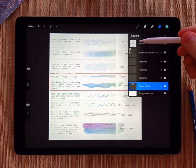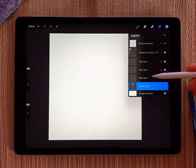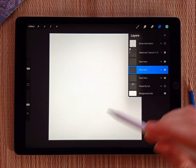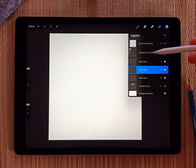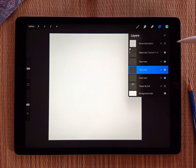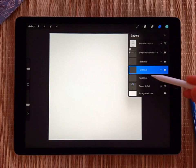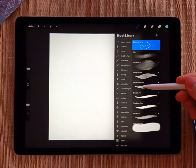Let's go back to the layers panel and I'll turn off the cheat sheet. I'm also going to turn off the default flower, and select one of the 'paint here' layers. Just make sure whatever layer you pick is underneath the actual texture layer — don't put your drawing above the texture layer or it won't have the texture. So I'll select this 'paint here' layer and grab the abstract round brush.